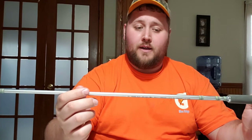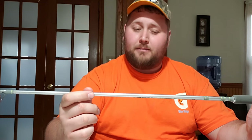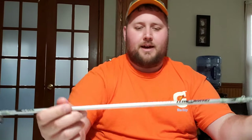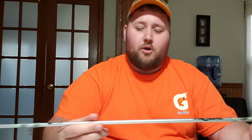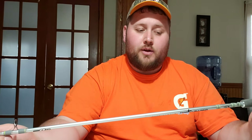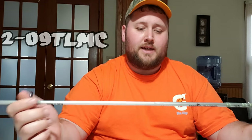I ended up finding a really good deal. I actually purchased this 9-foot two-piece rod made by Bass Pro Shop's Crappie Max series. I'll show you that little label there. This is called the Mighty Light rod. It's a two-piece rod, nine feet long. The model number is CMLT 90-2 in case you guys want to look it up or go purchase it.